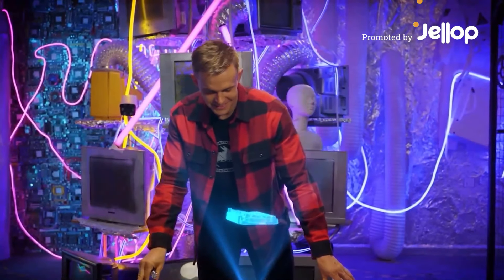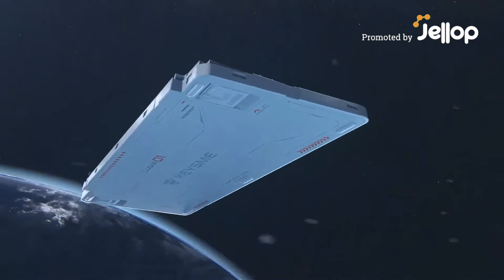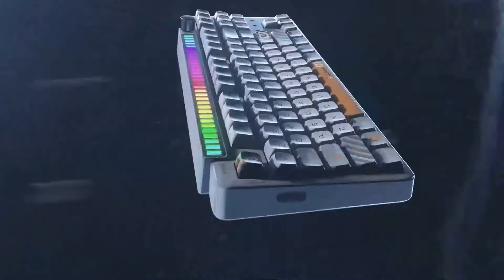Introducing Lunar-01, the fully customizable mechanical keyboard with spaceship design.